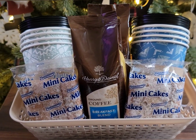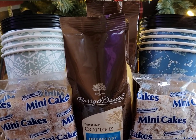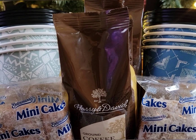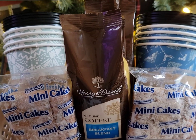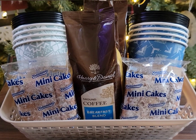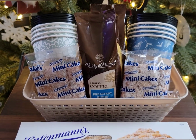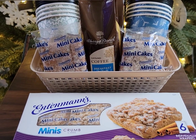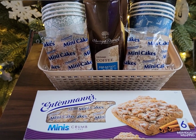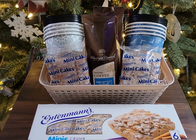I added two packages of the disposable travel coffee cups — look at the patterns on these cups, how adorable are they? And then I just added some mini coffee cakes. My Dollar Tree sells Entenmann cakes — yes, brand name Entenmann cakes. So all I did was put that together and all of this just cost me $7.50.